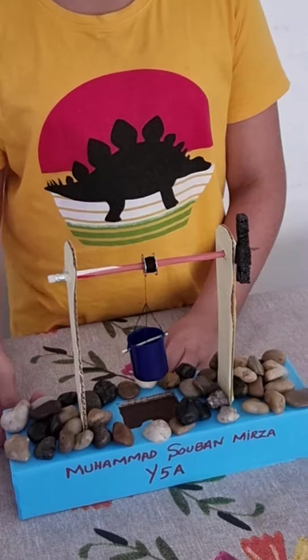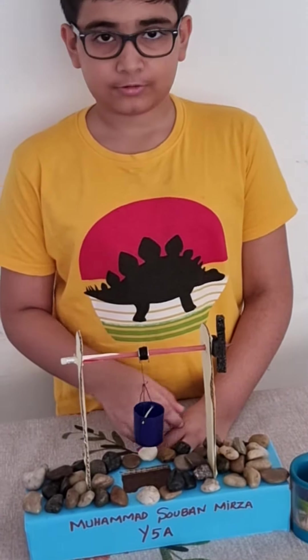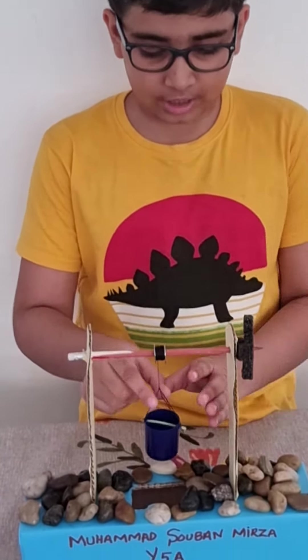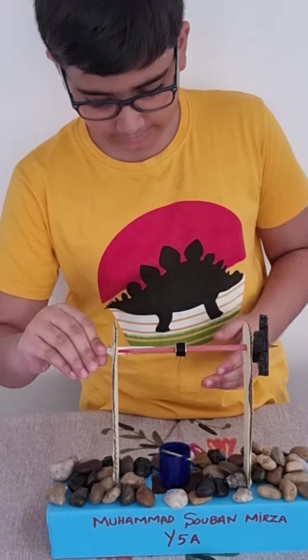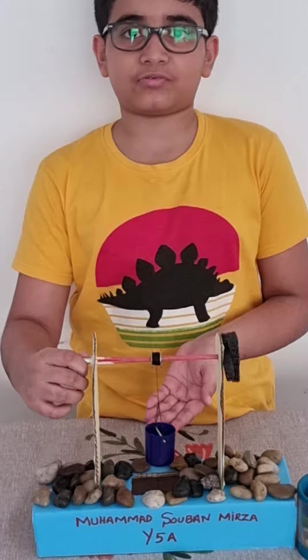This is a well. It is used in the past so people could grab water from it. This is a pulley. It is attached to the bucket. Now when you bring this down, then it goes up. And when you bring it up, then it brings the water from the well up.